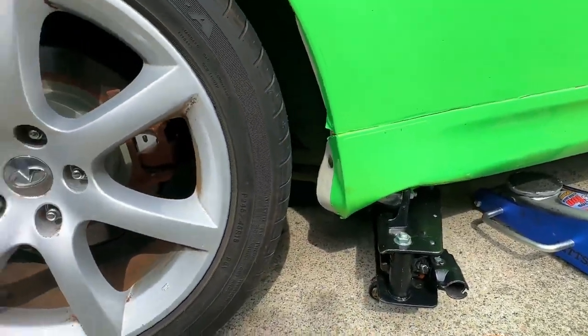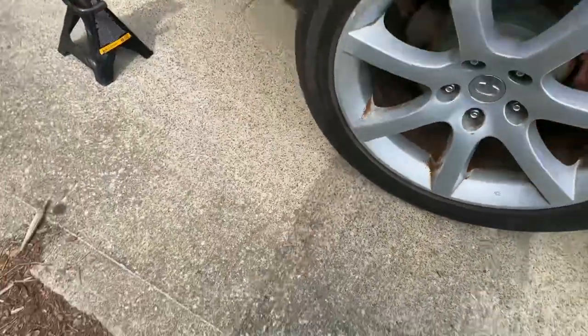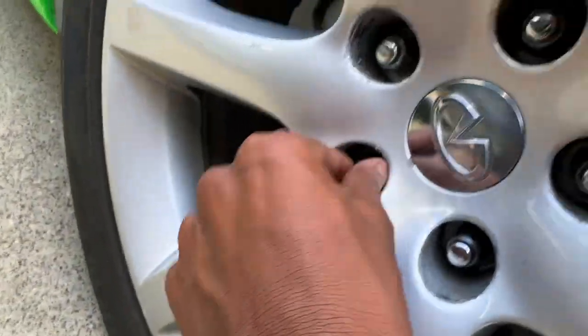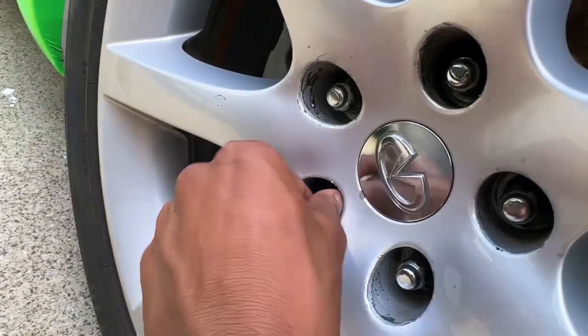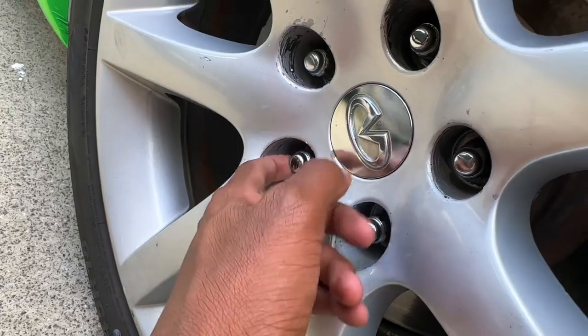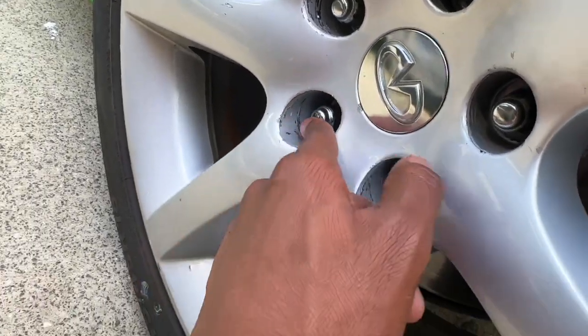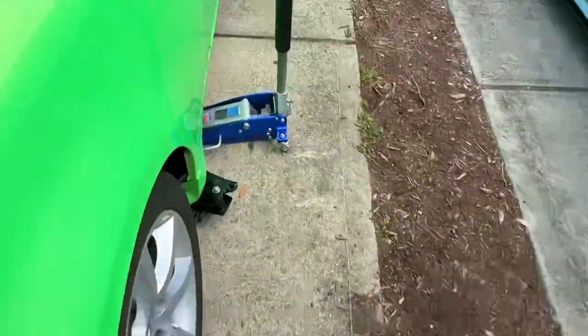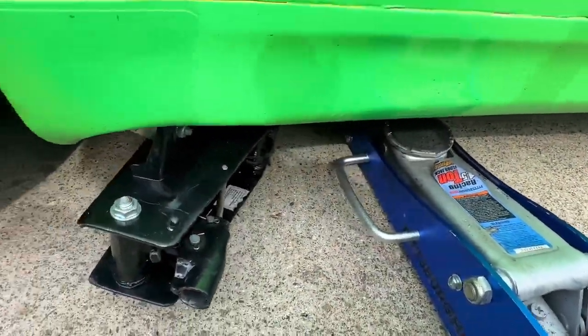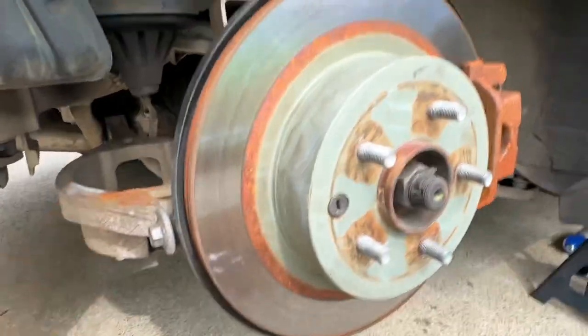First the lug nut — this lug nut right here is completely stripped and the stud is stripped too, so I'm gonna have to go to a mechanic and get that drilled out. My boy Cliff came in clutch and I'm gonna get this jacked up with his jack and remove my janky one from under the wheel.